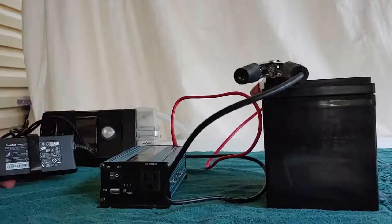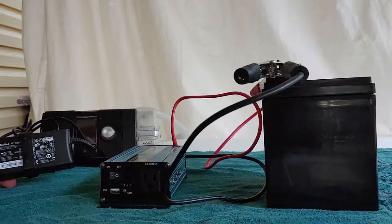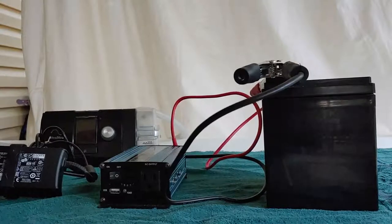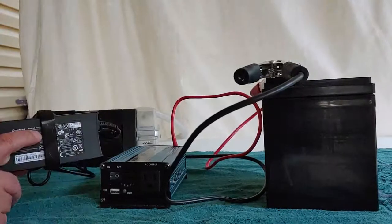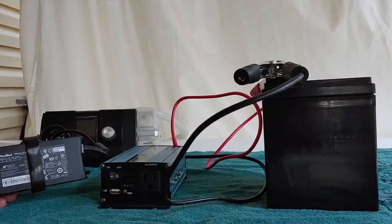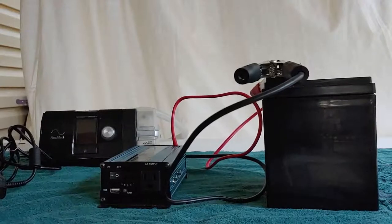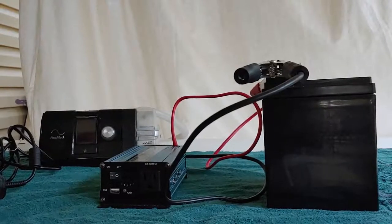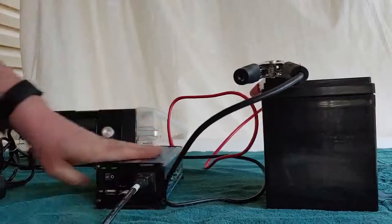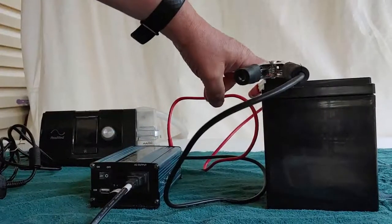Most of these you can look on them and they'll tell you how many watts they will take. This one says it will take 90 watts. This is, of course, a 300 watt sine wave, so it should be no problem. But we are going to go ahead and test it. So we connect the CPAP machine to the inverter, which is still connected to the battery — remember, that's how this works.